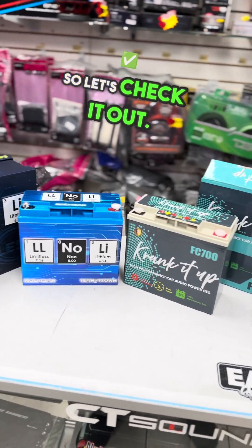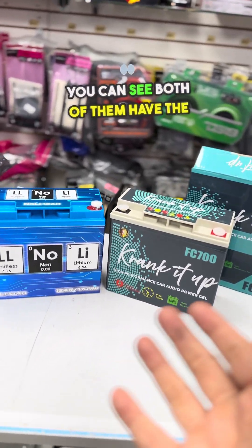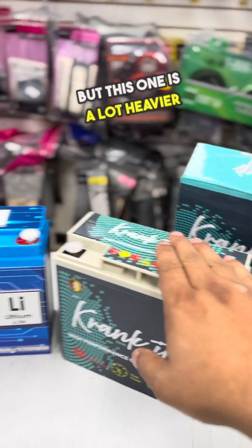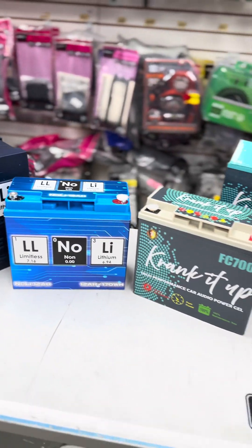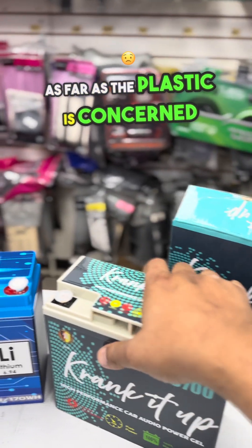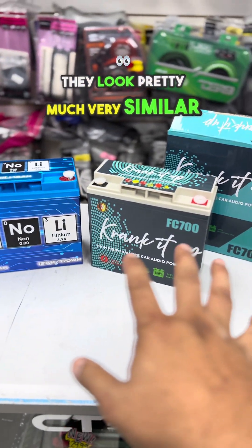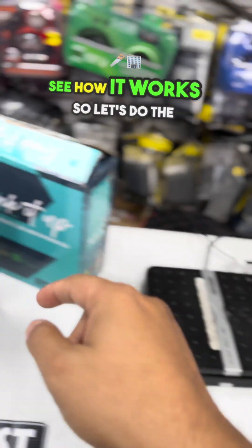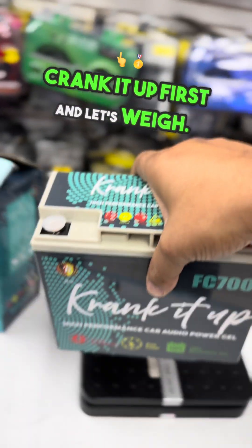Let's check it out. You can see both of them have the same chassis — the size is the same — but this one is a lot heavier compared to this one. As far as the plastic is concerned, they look pretty much very similar from the outside. Pick it up: very heavy. Pick it up: very light.